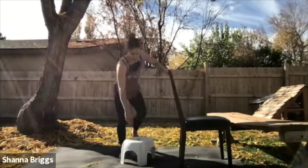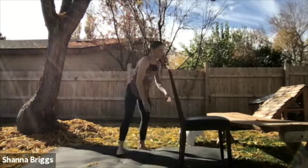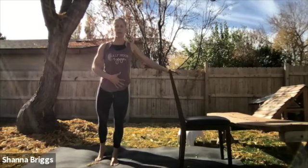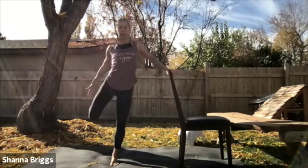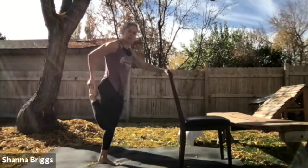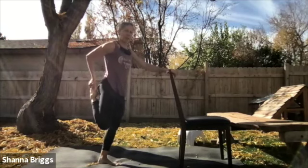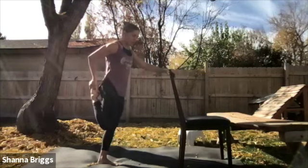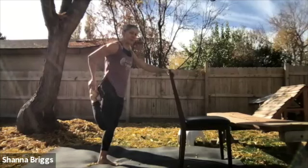Standing nice and tall — you can practice some balance here if you'd like or steady yourself. Lift everything up and grab onto one foot, pulling that heel towards the glute, keeping the hips nice and square. Soft bend in the support leg, abdomen drawn in so we're not arching the spine.